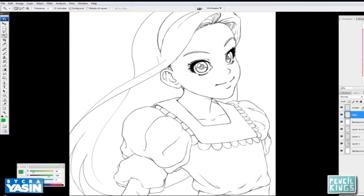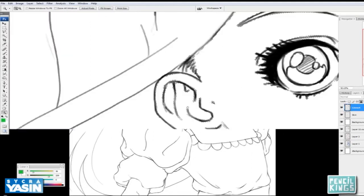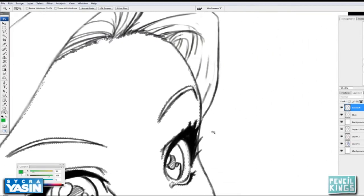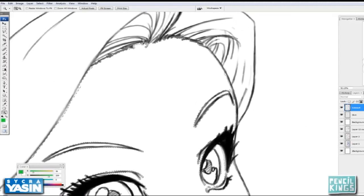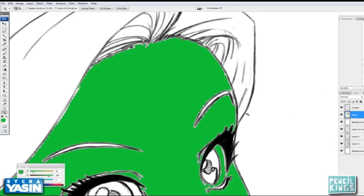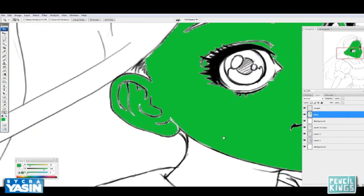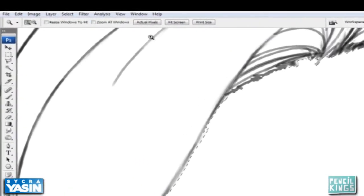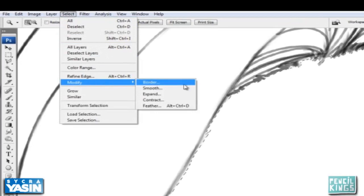I'm going to go onto the line art layer and click to make a selection. You can see there's a gap between the selection and the actual line. If I filled it right now on the skin layer there would be an edge around everything, and that's not what we want. So I need to expand the selection — I'll go to Select > Modify > Expand.